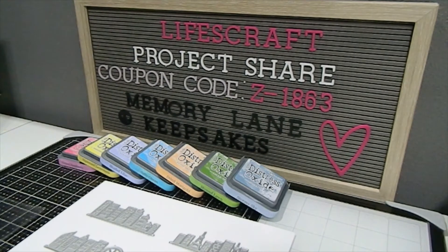Today I am here to share a Life's Craft video with you guys. I'm going to showcase the dies as well as my projects, and a few other items that I used to create with. All the links will be listed down below in the description box, along with a coupon code for you guys to save 20% off your purchase — so I hope you guys take advantage of that. Alright, let's go ahead and dig in!